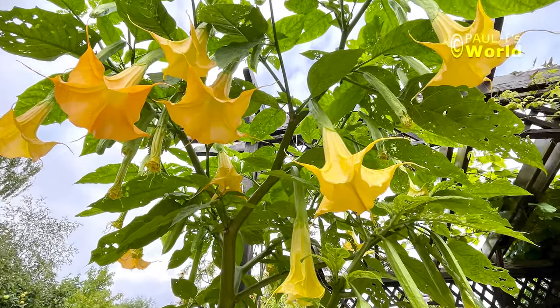Next time we'll have a look at overwintering the brugmansias, but only once the first frosts have arrived. See you next time in Paul T's World, bye!